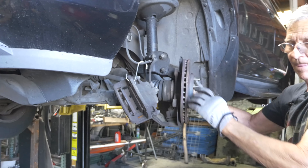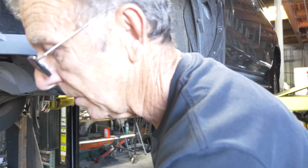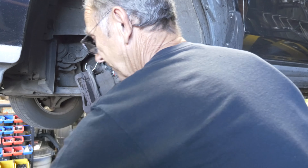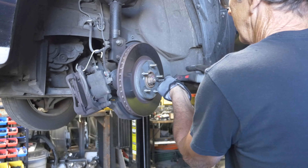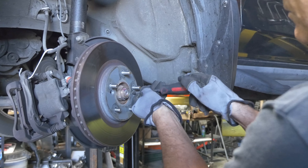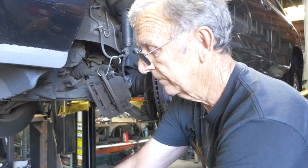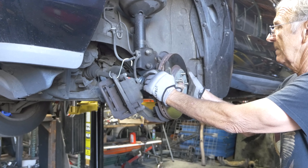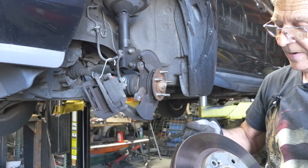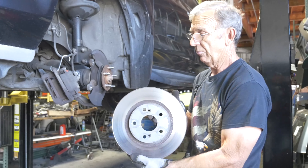Now we get the rotor off. Sometimes these rotors come right off, sometimes they don't — there are set screws. These were loose; sometimes they're rusted in there. That's it for the rotor. This rotor is not in real bad shape but she wants to put new rotors on it just in case they're warped, so we're replacing the rotor.